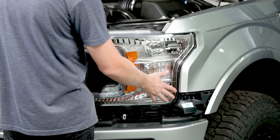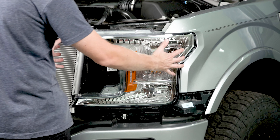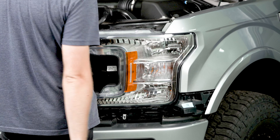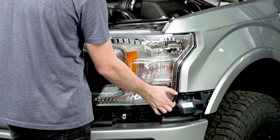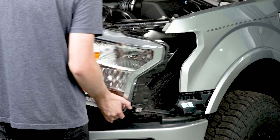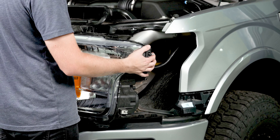Now we're finally able to remove the headlight housing from the truck. In order to do this I'm going to pull the light forward as opposed to just pulling it sideways because there's one last pin here that kind of pushes into the fender. All right, the light's free — now we just need to undo our wiring in the back.